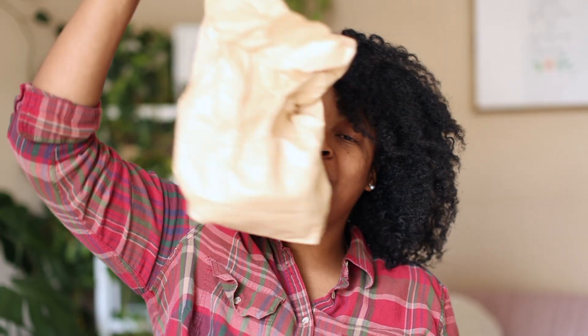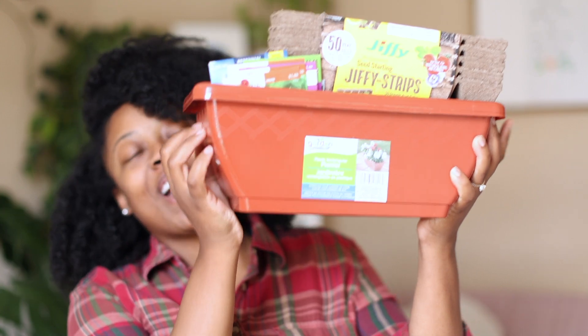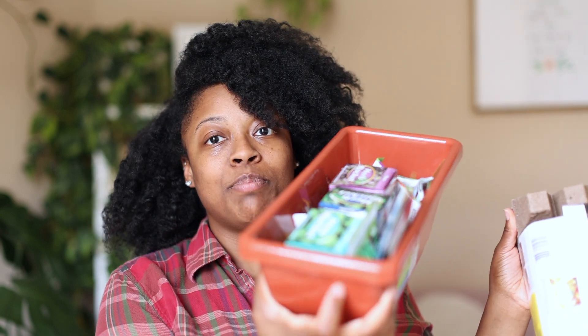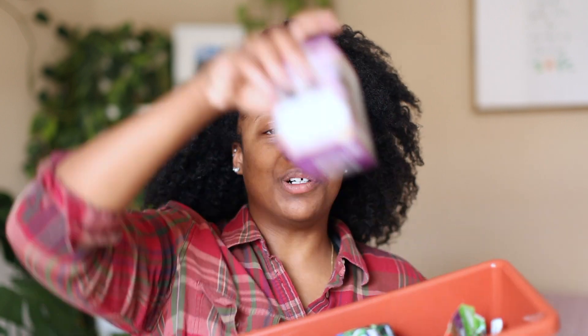I refrigerated my seeds from last year, so we're going to see if those work before I start buying any more of the ones I planted last year. I did do a little bit of a garden haul recently just to get some more pots to start off some of my seeds. I found these plastic containers at Dollar Tree along with some little herb pockets they have there. I just want to make sure I'm giving myself a chance to experiment and really take advantage of the extra time I didn't have last year.